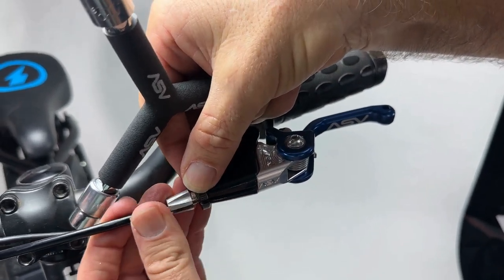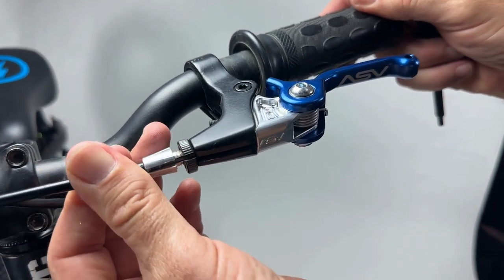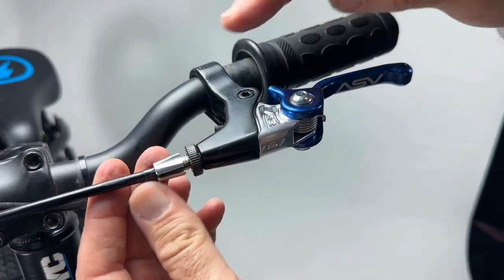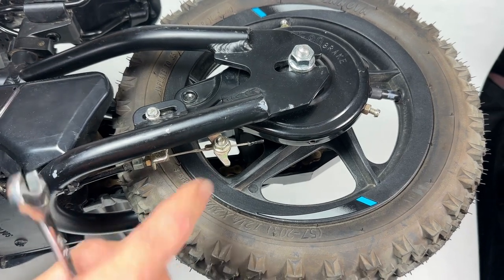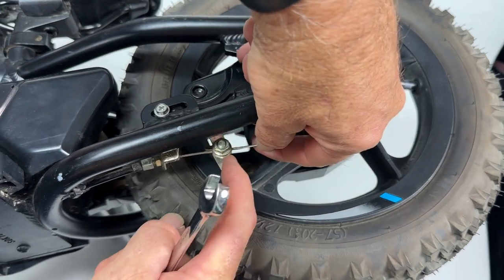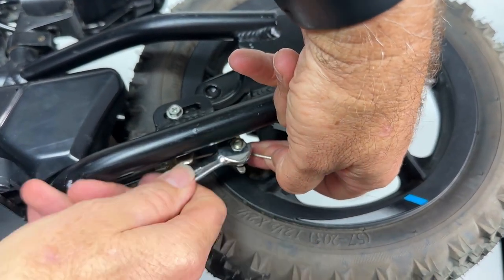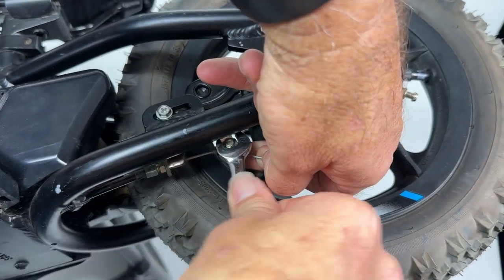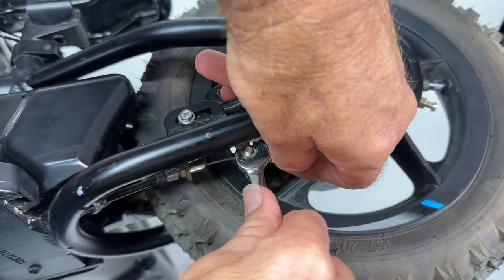Make sure the cable is going through the adjuster and the adjuster lock nut. Put the cable all the way in — you do want the adjuster out a little bit, not all the way in, so you have some adjustment. Re-tighten the cable and arm on the rear brake: push it down and pull on the cable, then get the wrench in and tighten the nut. It's a little tricky and you might need some help. Make sure the nut is securely tightened so the cable doesn't slip inside the arm.